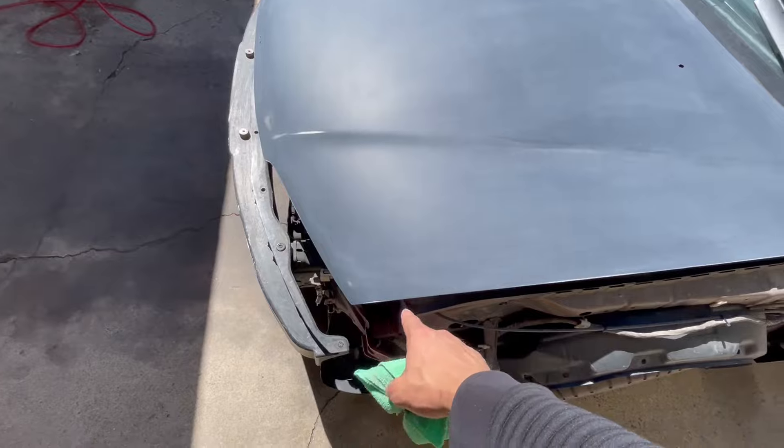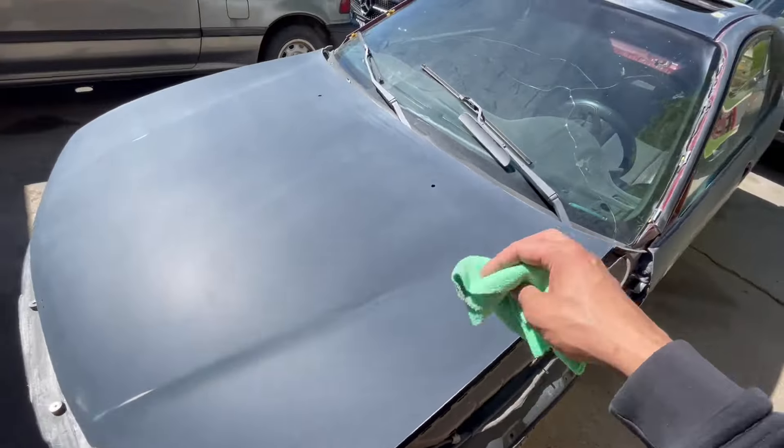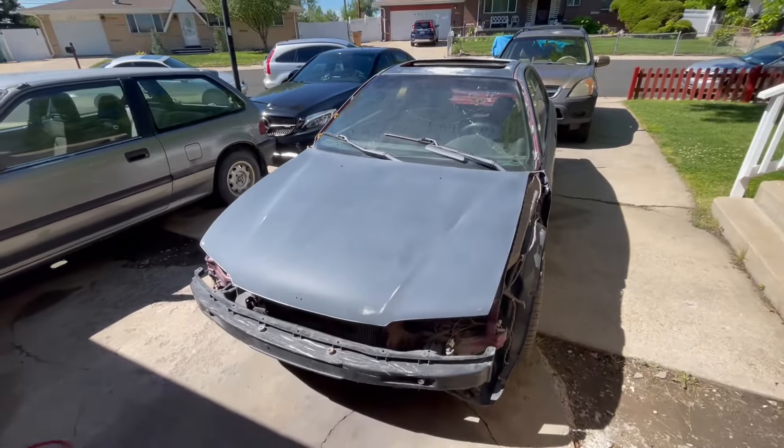Now that the hood is done, I'm going to leave the fenders to last since they're small enough that I can do them whenever — even in the garage if it's raining. Now that the hood is done, I'm going to pull the car back into the garage, start wiping it down, and start masking so we can spray this epoxy.